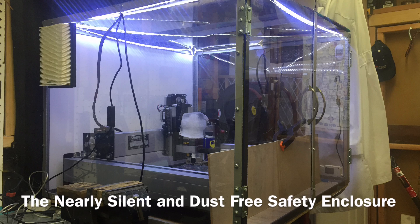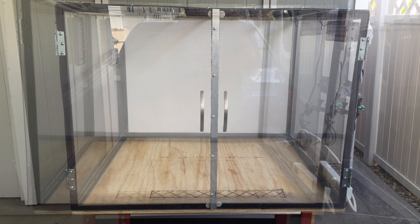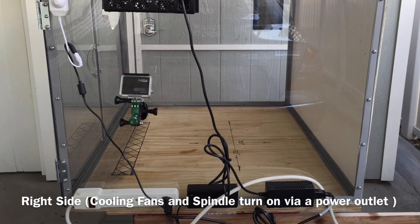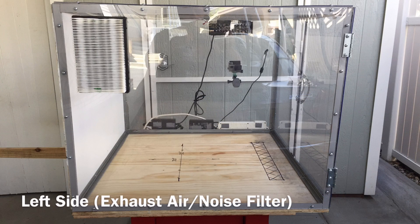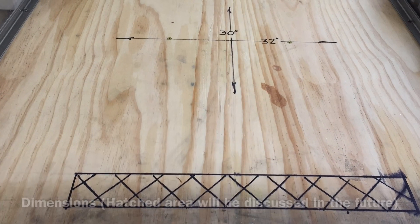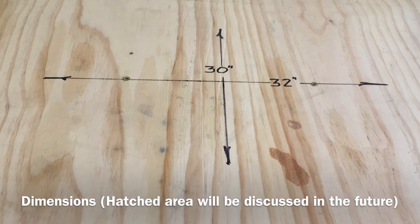Let's talk enclosures. If you've owned your ShapeOko and used it regularly, you'll know they can coat your room or man cave with a thick layer of dust in just a few hours. I happen to share my man cave with my Harley Davidson, and I like to keep it clean. I also know, from many years as a machinist, the safety required to work around cutting tools. And I also have a wife and neighbors, so having a quiet enclosure is also important.